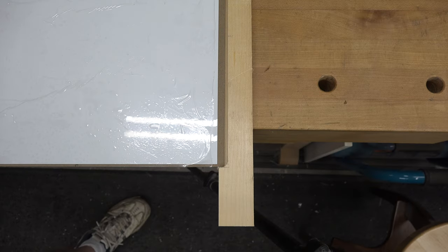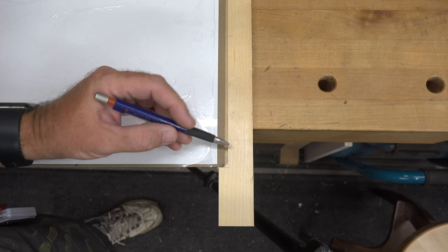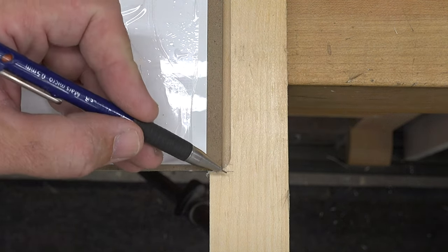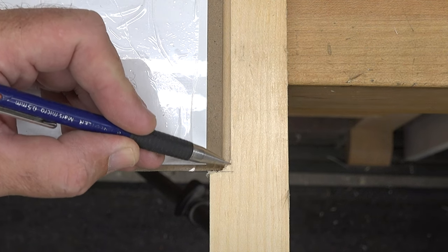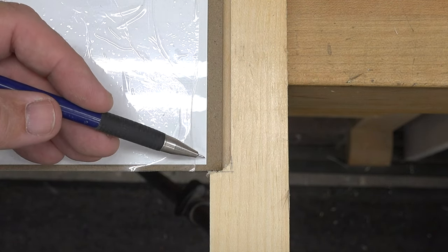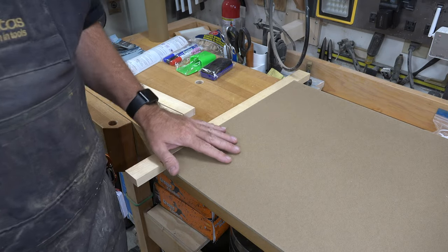Due to the nature of the router bit, our rabbet doesn't have square corners, and our hardboard can't fit in as a result. So I've squared off a line here and I'm going to chisel out these corners to give us a proper fitting rabbet. And there we go — with square corners, our board on the 18-inch side fits nicely into our pieces of pine.